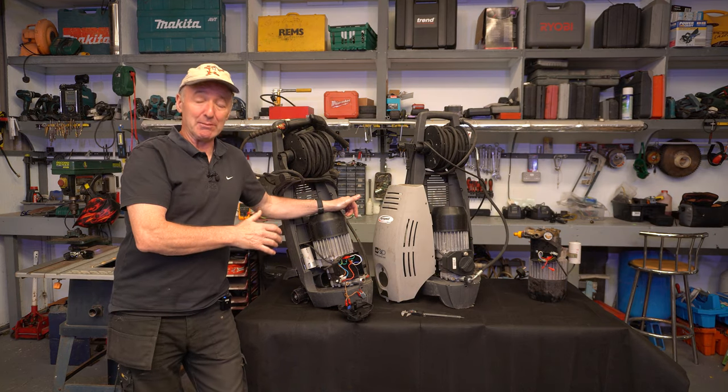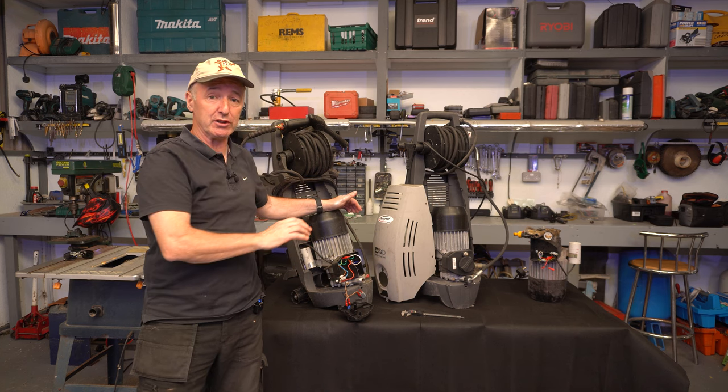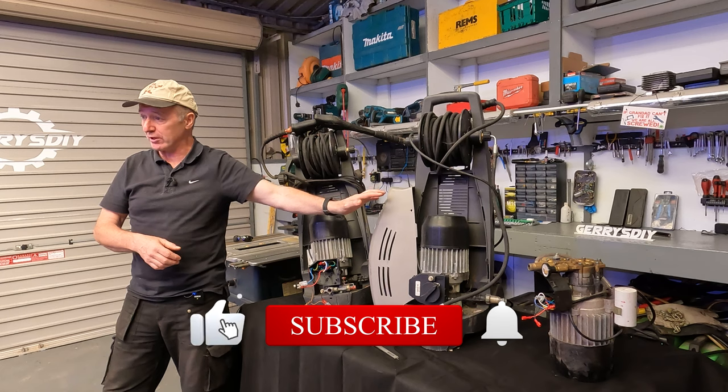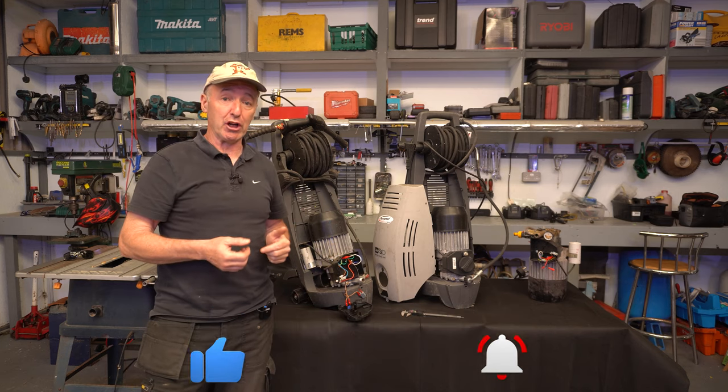This is how I got them — I haven't done anything with them. We've got capacitors hanging out of them, bits missing, and the switch is not working. The switch on this one looks complete but I've heard the motor's gone on it. Somehow or other we're going to make one decent pressure washer out of all of them.